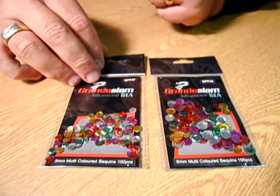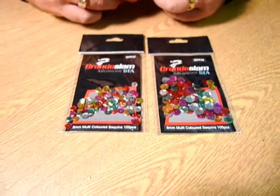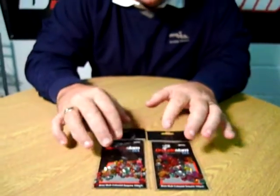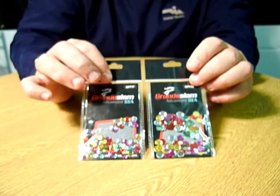These are the new Ground Slam Seamaster multicoloured sequins — ideal for all your rig making and a great fish attractor. We have them in two sizes: 5mm and 8mm, with 100 pieces in each, depending on what particular type of fish you're fishing for.